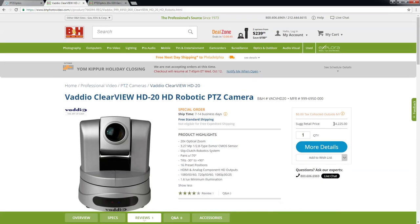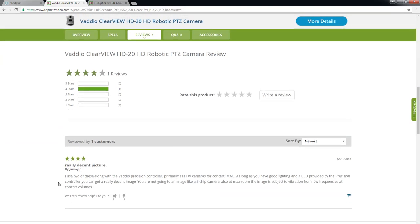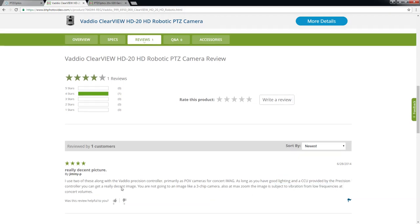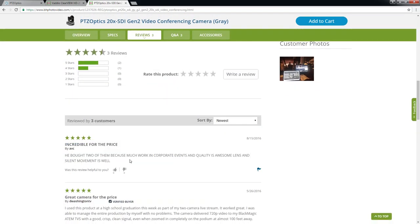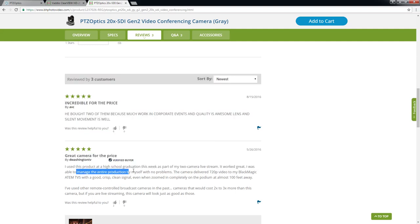I'm going to BNH Photo's site to show the pricing — this camera is $4,225. There's a positive review that says: 'Really decent picture. I used two of these along with the Vadio Precision Controller as a point-of-view camera for concert iMag. As long as you have good lighting, you can get a really decent image.' For PTZOptics, one reviewer says the quality is awesome with silent lens movement, and another used it at a high school graduation live stream and managed the entire production himself with no problems.